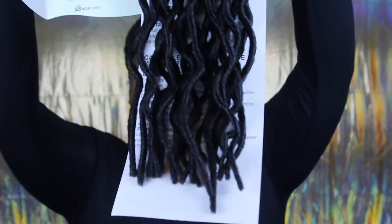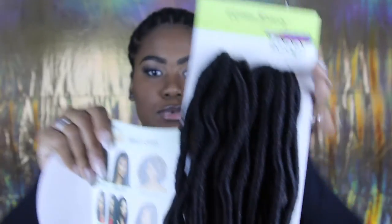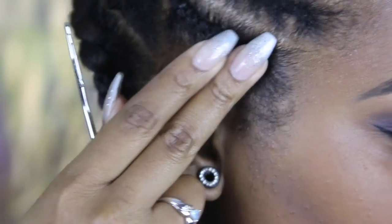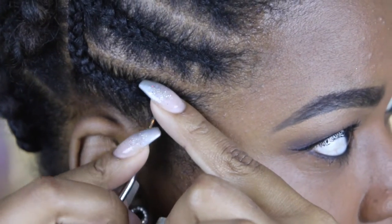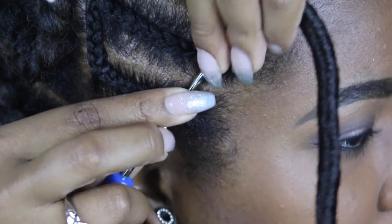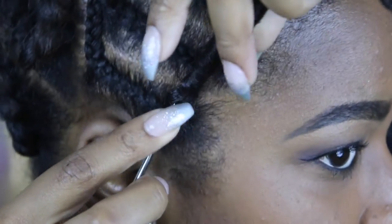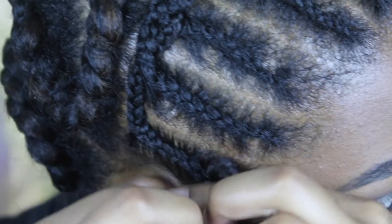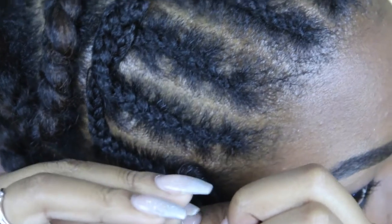Oh, this is about to be so long, oh my god! Fresh in the pack, this is what the hair looks like — it is real long. Alright, so we got our first one. I kind of feel around — I really don't need a mirror — pull this through, hook the end on here like this, close it up, pull it through, unhook it, and then pull the hair through this little hole right here.